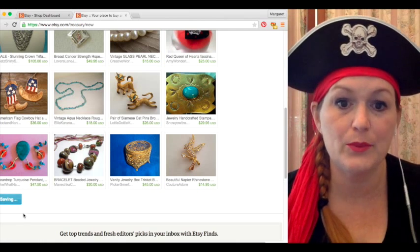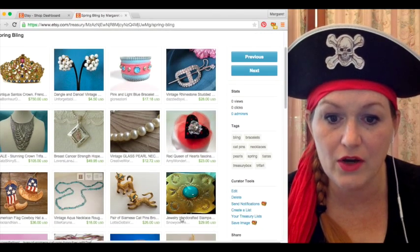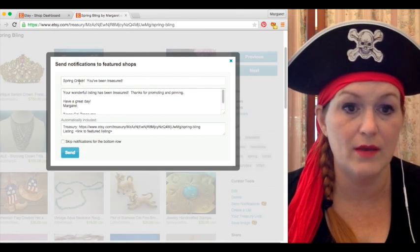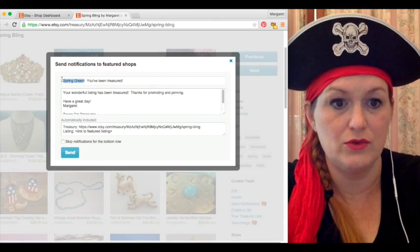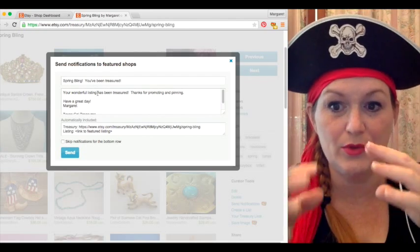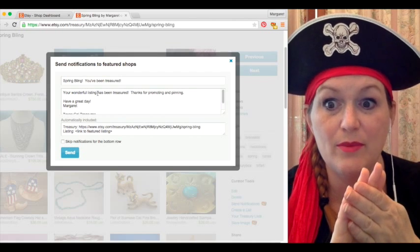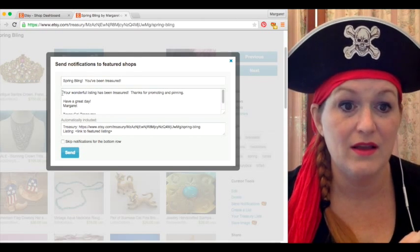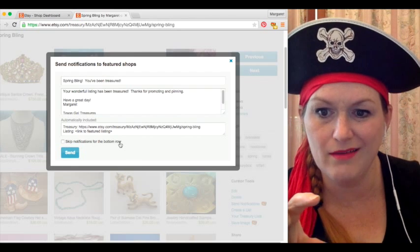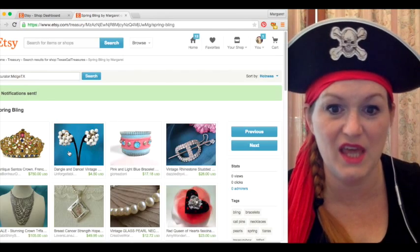And then over here we save it out. So it will go live. And then over here is where I can click 'send notifications' so I can let everybody know. It saved it from my last treasury, so you've got to change that title to 'Spring Bling.' It asks you to make sure you change up your messages a little bit because if you're shooting out the same one every single time, it'll start looking like spam to Etsy and they'll stop your ability to send out messages for a little while. And the same reason it'll say 'skip notifications for the bottom row' — like if you don't want to send out those last few just so it doesn't look like you're spamming. But I'm going for it — I'm living on the edge. I'm a pirate. Arr.